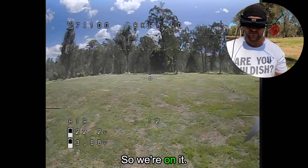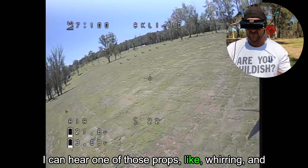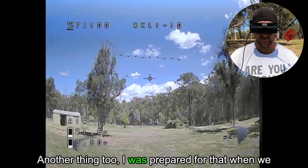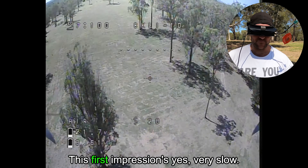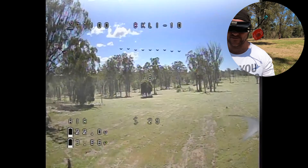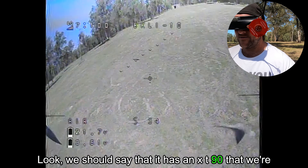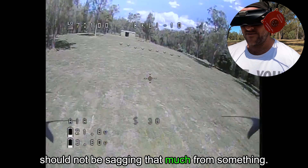So we're in the air. I can hear one of those props whirring and we've been very gentle on it. It's got a lot of vibration. Another thing — when we built the seven inch, that thing was smooth as butter. First impressions: very slow. Battery voltage already sagged to 3.6. They're big motors on there. We should say it has an XT90 that we're adapting to an XT60, but this battery still should not be sagging that much.